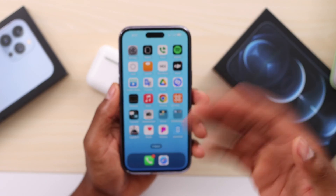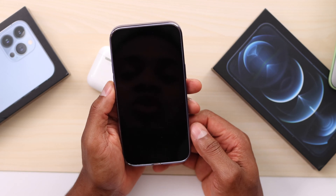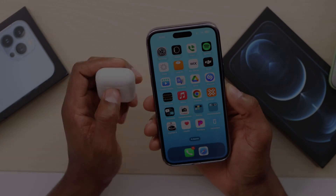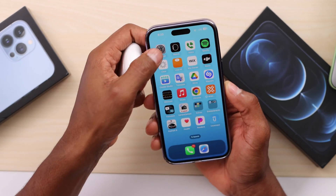Now restart your iPhone — just turn it off and turn it back on. Let me wait until my iPhone turns back on to show you what else you need to do.